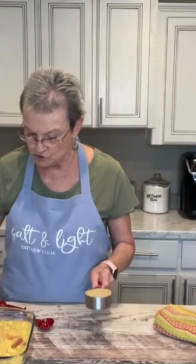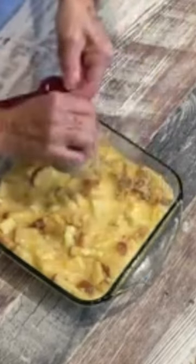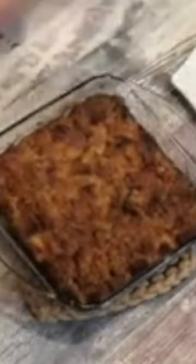Pour this in it. I've taken a half a cup of brown sugar and I'm going to sprinkle that on top. I have preheated my oven to 350 degrees. Cook it for 50 minutes. It's going to be delicious.